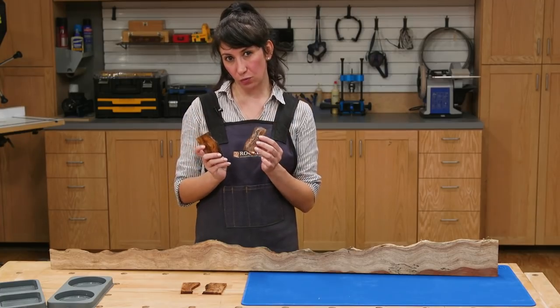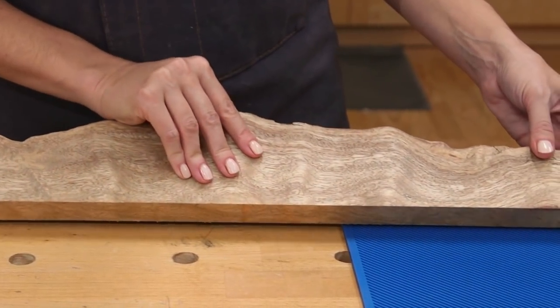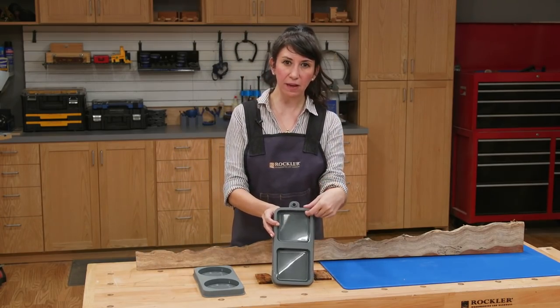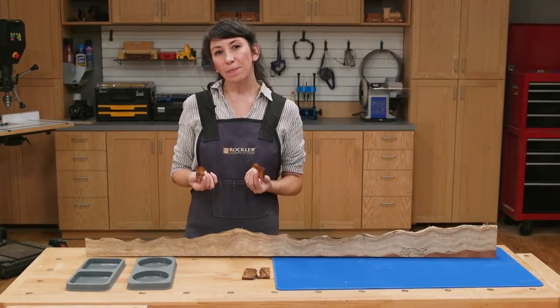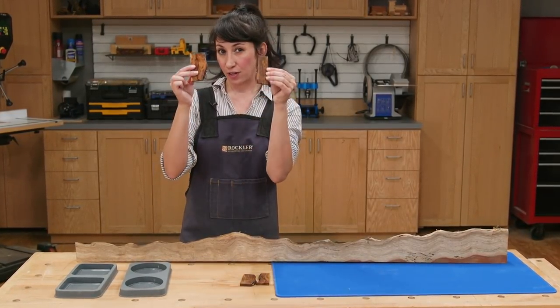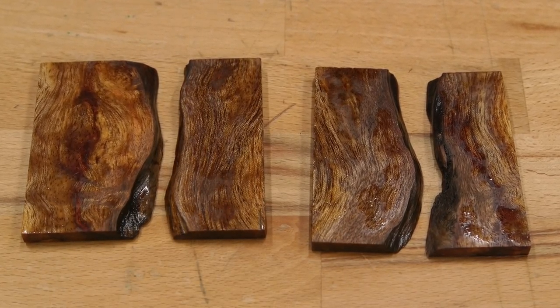The first step is to choose wood pieces. I found this beautiful piece of curly bubinga in our shop. The coaster molds are roughly half inch deep, so the wood pieces should be less than that to be covered with the epoxy. It's up to you what size and shape you want to cut your wood pieces.